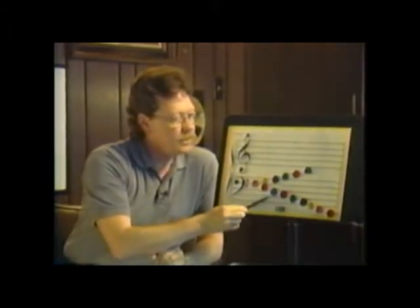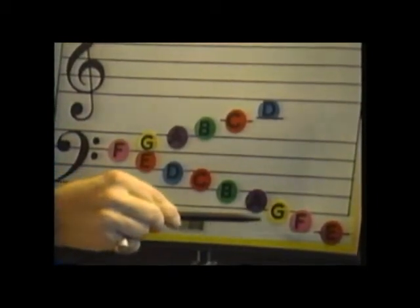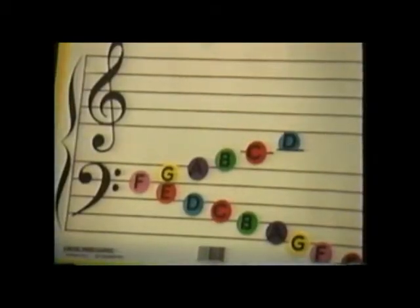Going backwards from F: E, D, C, B, A, G, F, E. So it keeps repeating itself from A to G and starts over at A again.